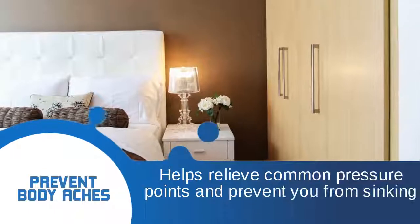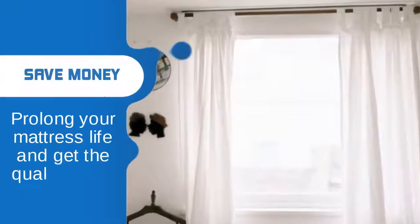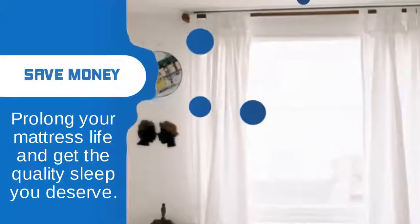Helps relieve common pressure points and prevent you from sinking into foam. Prolong your mattress life and get the quality sleep you deserve.